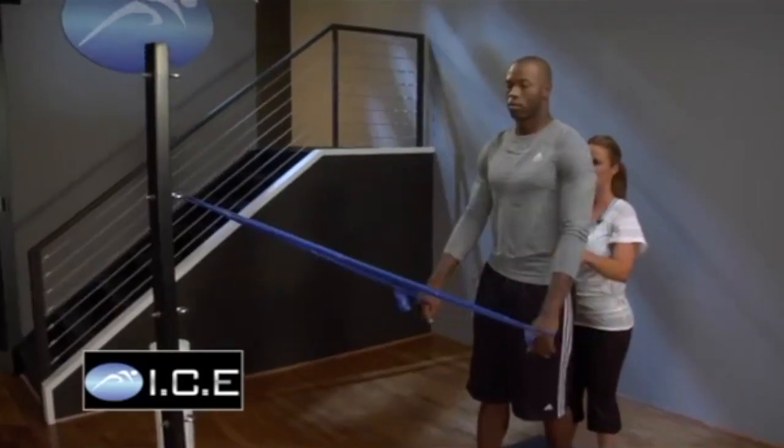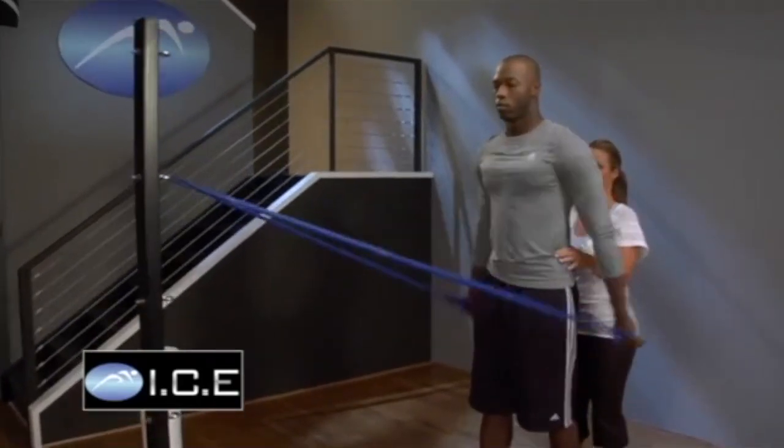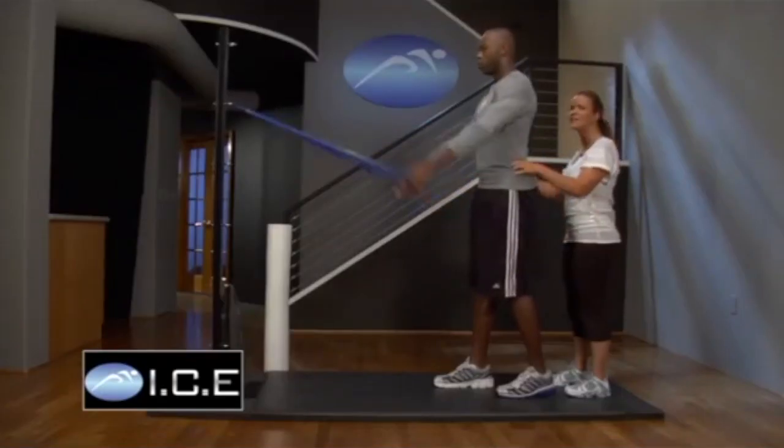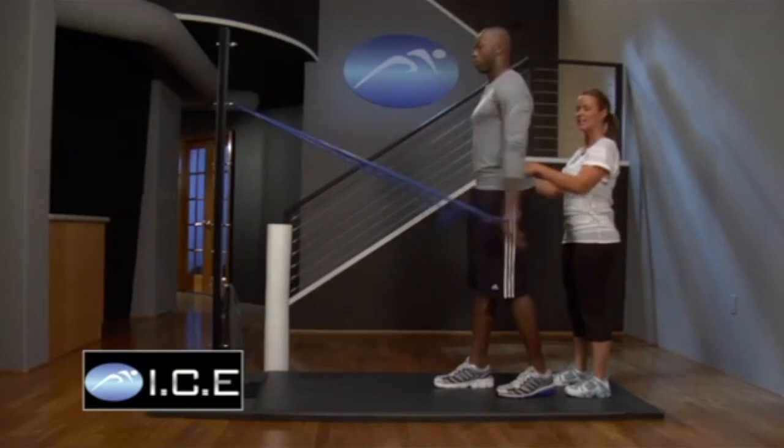Go ahead and do a few fast and just pump it, pull. Make sure you don't let your head go forward. We don't want to have chicken neck on this one.